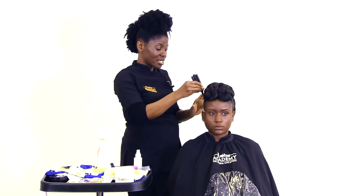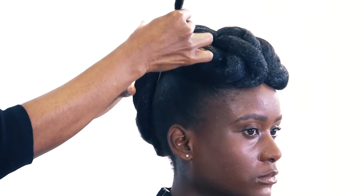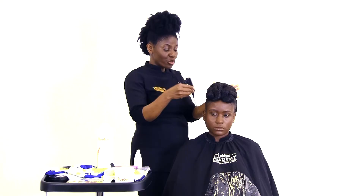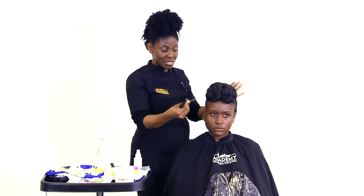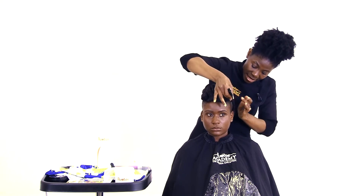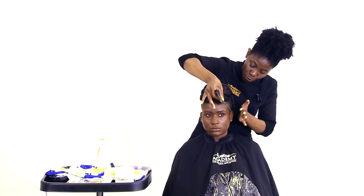You can take the comb and smooth the hair very gently. When your upstyles are done correctly and properly, you don't need to redo it every time with gel or hair butter.